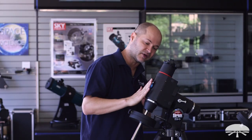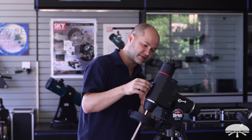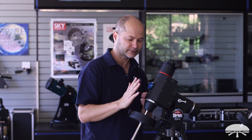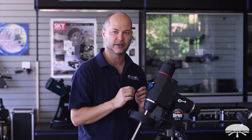Now it's bolted on and it's not going anywhere. It's pretty much flush against the mount. Remember, you don't have to be exactly flush — if it's sticking up a little bit, the software can figure it out. But for ease of use, just push it down against the mount and tighten it down. That's all you need to do.